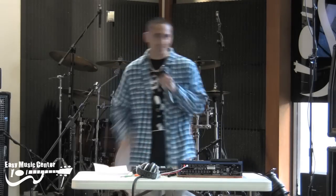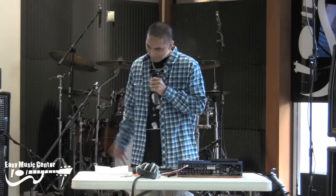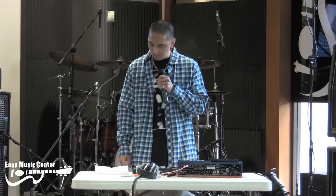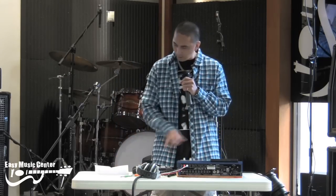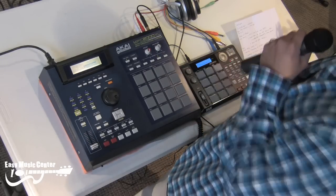Welcome to Easy Music Center. My name is Centric. I'll be covering hip-hop style beat making, and the machines I'm using are the Akai MPC-2000XL and the Akai MPC-500.